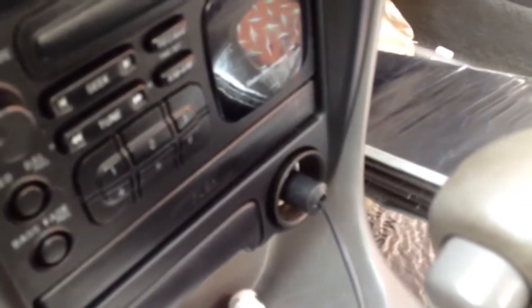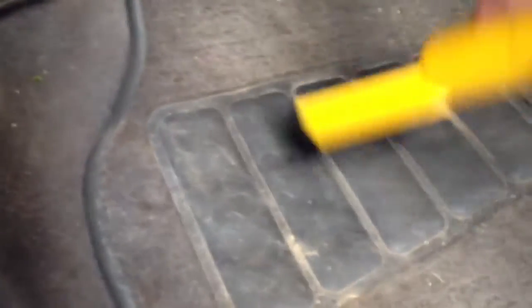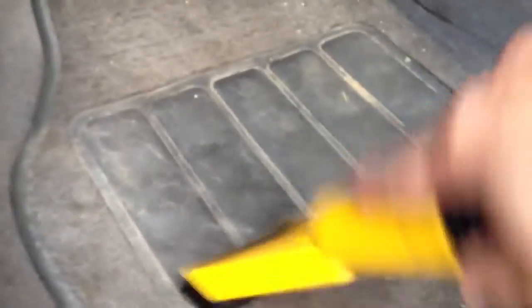It plugs up right there on the cigarette lighter. Let's turn it on. I think my back key has to be on. And now let's turn it on. It's pretty quiet. I think it's a little easy to use.